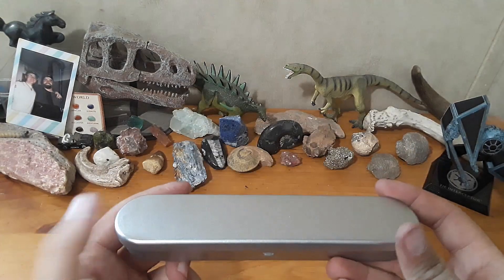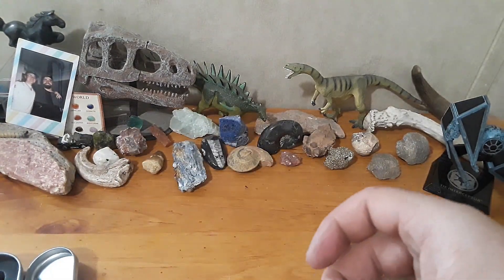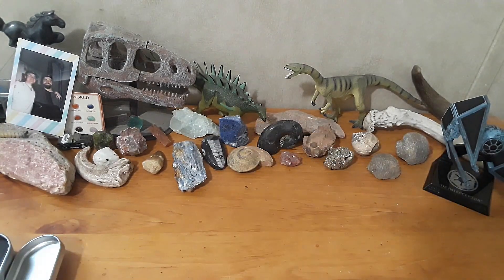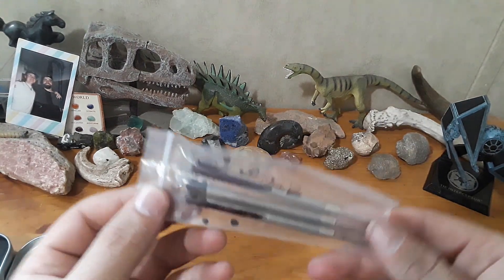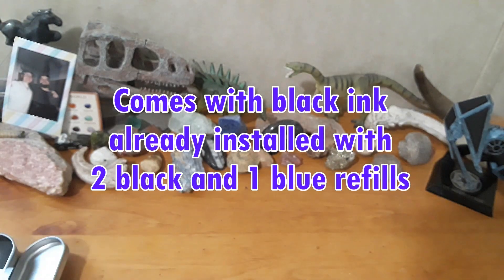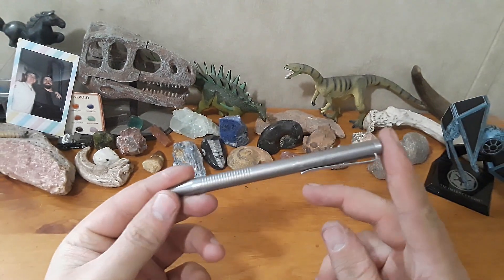It came in this little tin, which is cool — a presentation case. And it did come with extra refills. These are Pilot G2 refills, I believe. One of them did explode — I'm not going to get into that because that looks like a disaster waiting to happen. But yes, it comes with three refills — one in the pen and then three in that little baggie. I like getting refills because I'm someone who always forgets to go and buy refills for my pens.